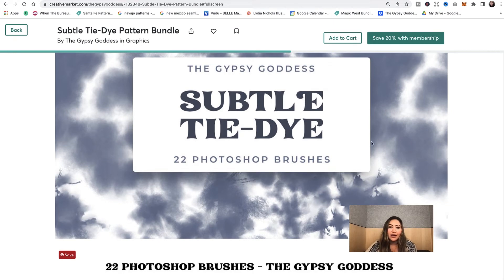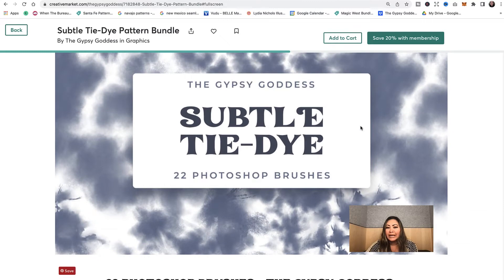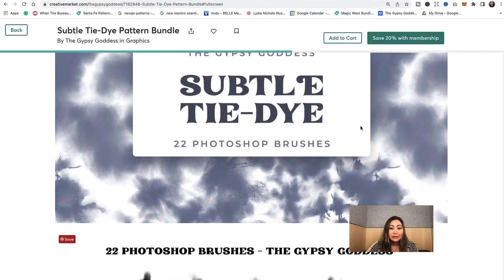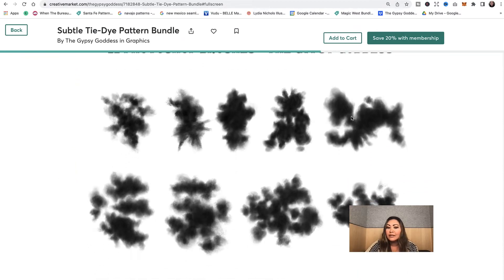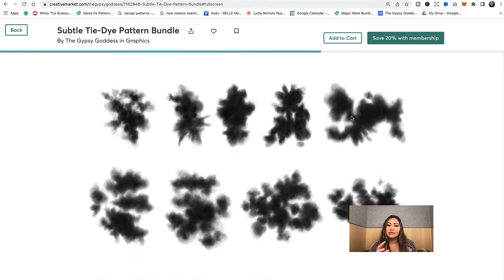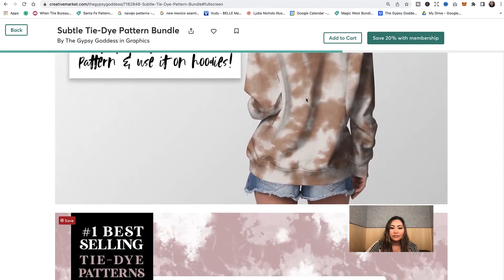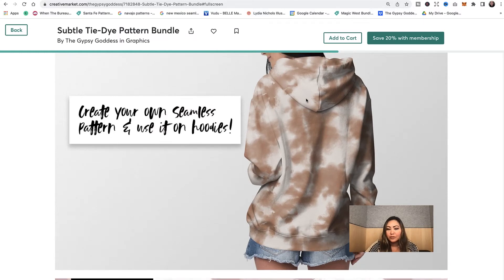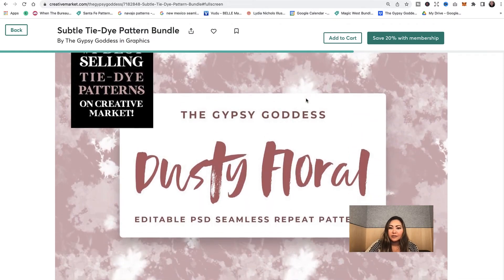Here's the Subtle Tie-Dye Photoshop brush set that I also include in this bundle. This is actually one of the last Photoshop brushes I recently made. Check out some of these shapes — they're great for blending shapes together if you want to get that subtle look in your patterns. Here are some examples of what you can use the Photoshop brushes for.